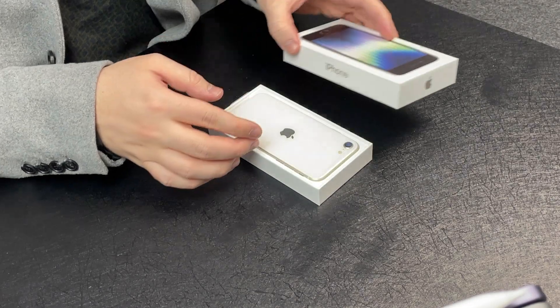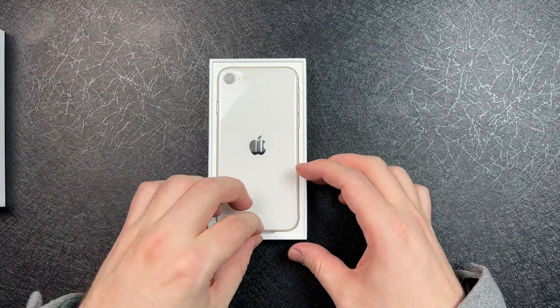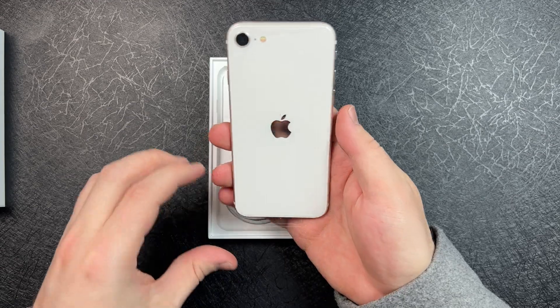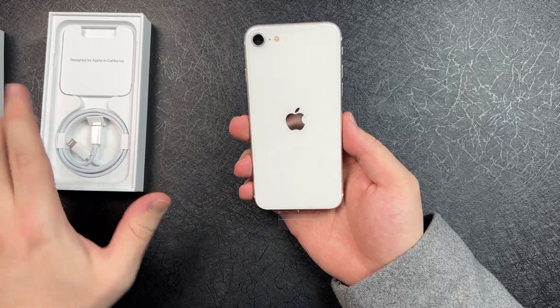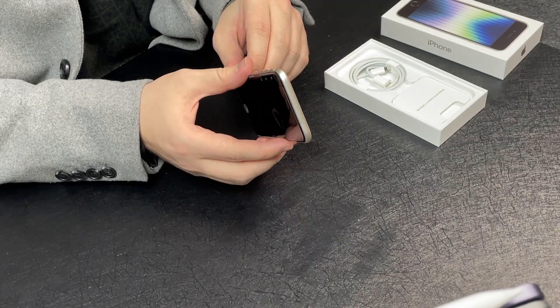A lot of people are just kind of, wow, okay. Let's pull this out. There we go. And the box actually smells really good. I got to point that out — the box smells pretty good.